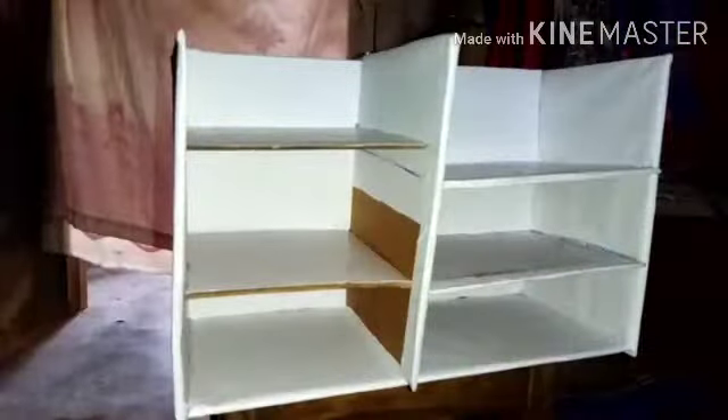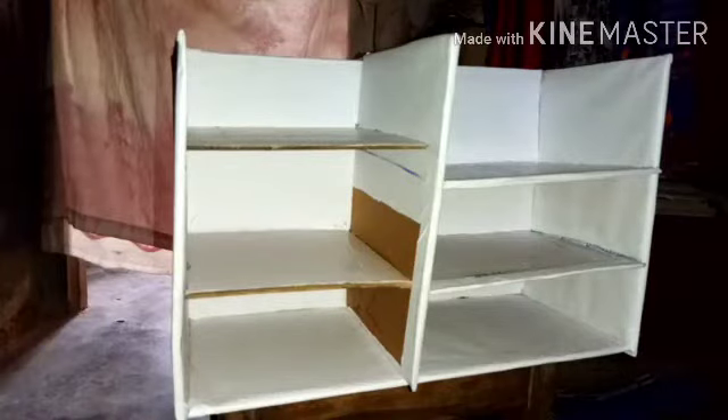I'll use my push pins to assist the handle from behind, so our project is almost done. I didn't bother covering up this place because it's going to be hidden, and I didn't want to waste my covering paper.